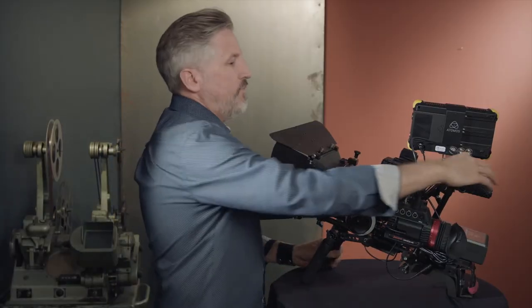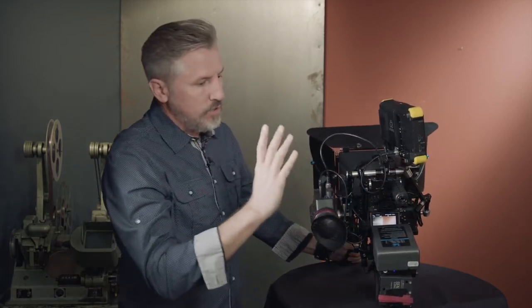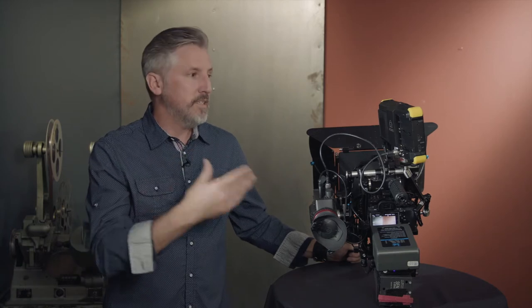One thing I've always thought is super crucial is to power everything with just one V-Lock battery. I don't like having a ton of different little batteries powering my gear — it makes for more things that are going to run out that you have to manage, and more possibilities for messing up shots because of battery failure.